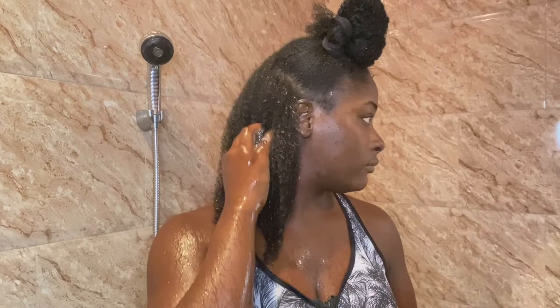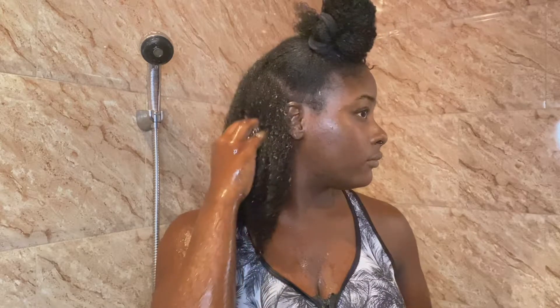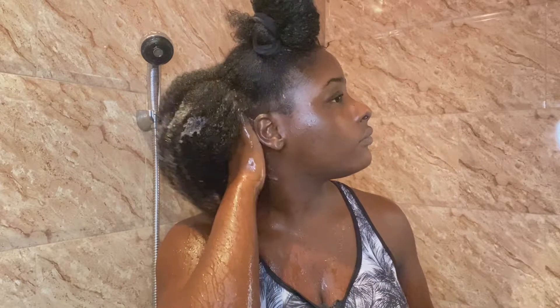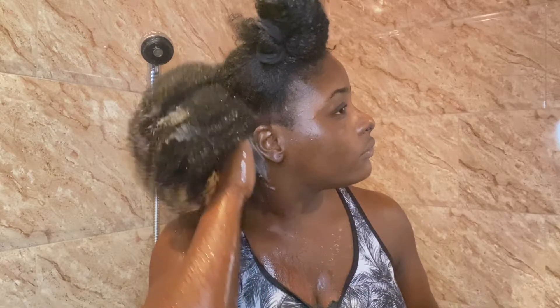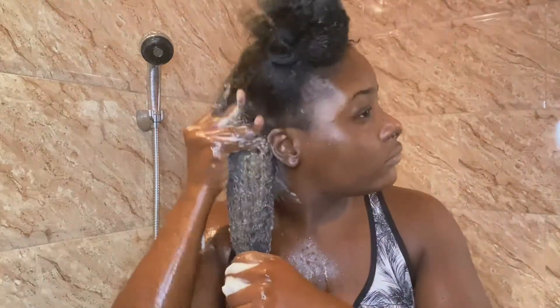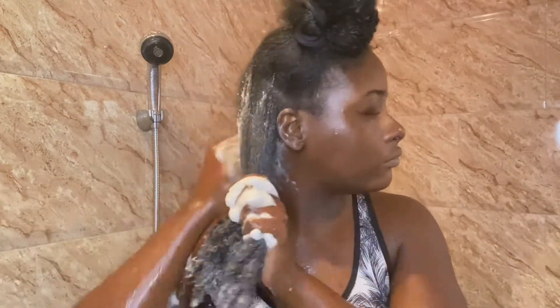You can see me massaging the shampoo into my hair, focusing mainly on my scalp. This helps to remove the buildup of product, sweat, and debris and cleansing my pores, which gives way for new growth to come out of my scalp easily. Then I work it down the length of my hair and rinse the shampoo entirely out of that section.